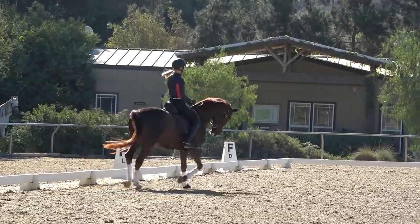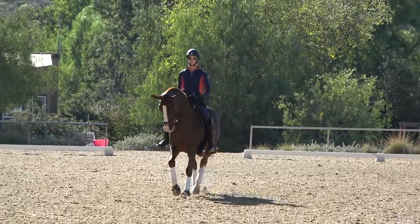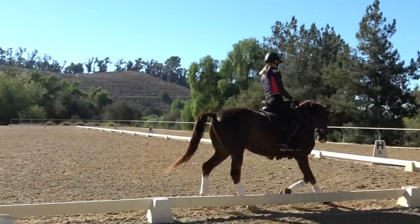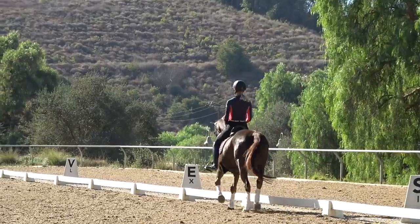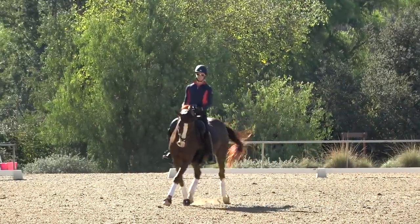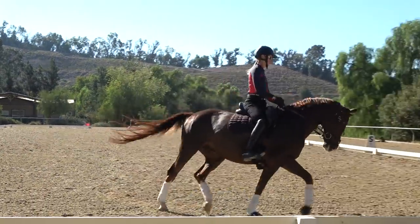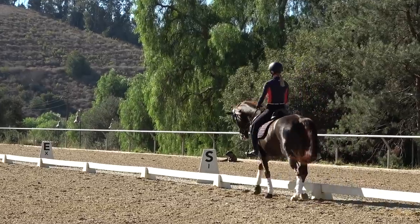A good exercise is to practice shoulder-in on the center line, bringing the shoulders in and thinking about that inside hind leg going right toward the judge. You have to ride shoulder-in on the center line at Fourth Level and Intermediaire I, so it really challenges and shows whether your horse is truly on the aids. I need my outside leg back and bring the shoulder in, thinking about riding the left hind right toward C.